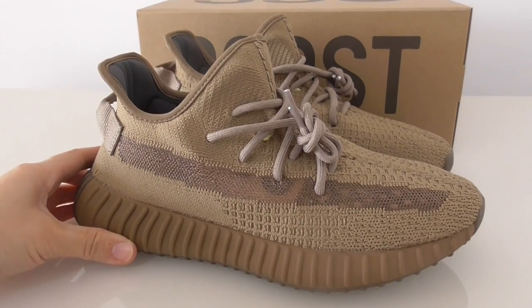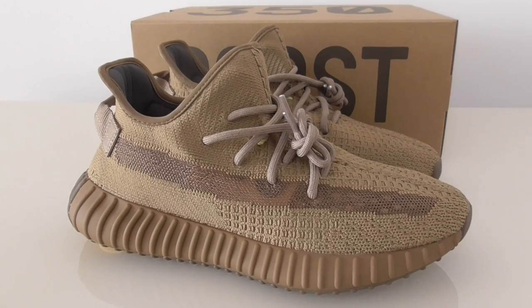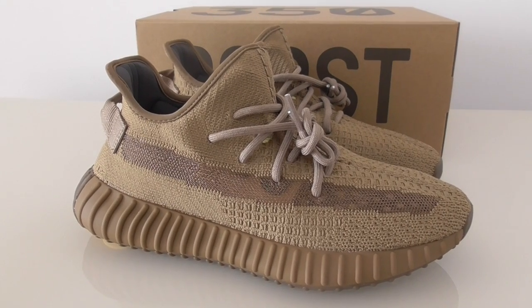That's just a simple look at this colorway. What do you think? Comment below, and if you have any questions you can contact me. Thanks for watching, see you next time.